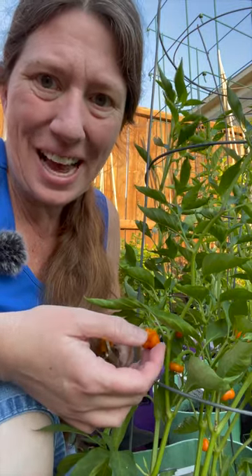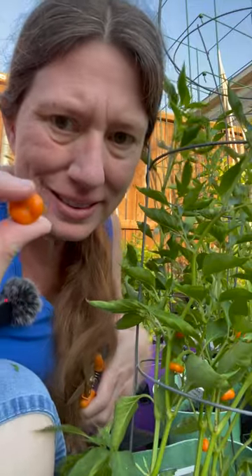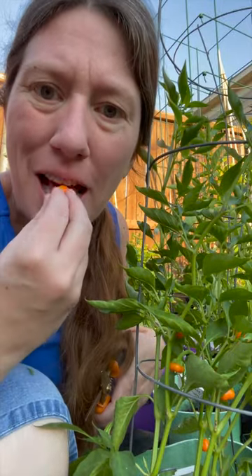Today we will be harvesting and tasting a mini bell pepper. That's what it looks like. It's teeny tiny.